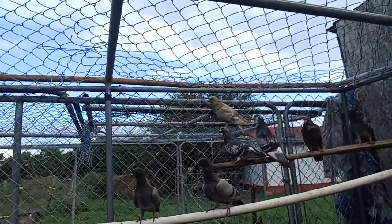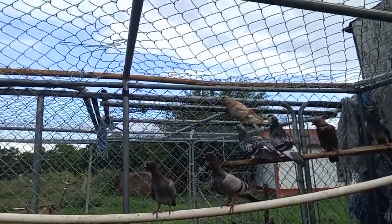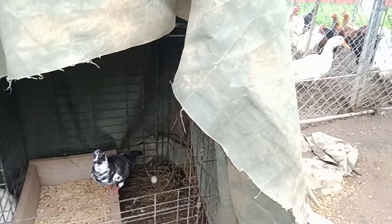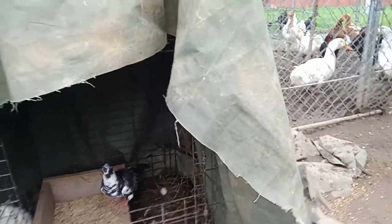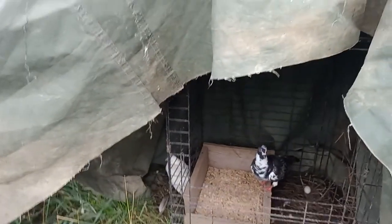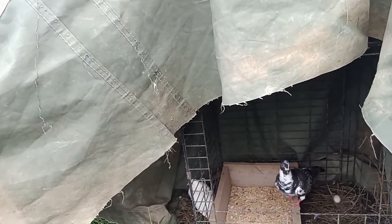I currently have about 11 or 12 pigeons. I have two more eggs down here — one in the corner back there — and that white one, if you can see her, she is about to lay an egg in a couple days. They lay two eggs: one male, one female.